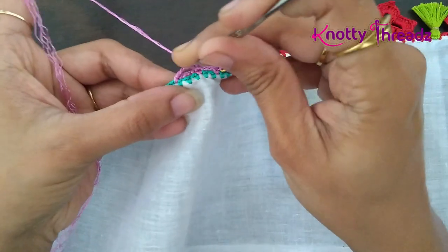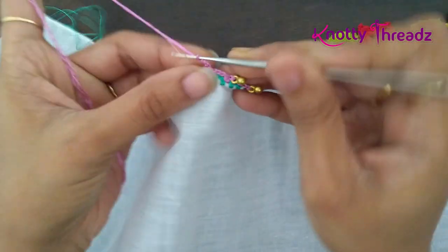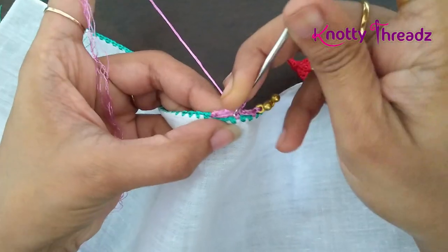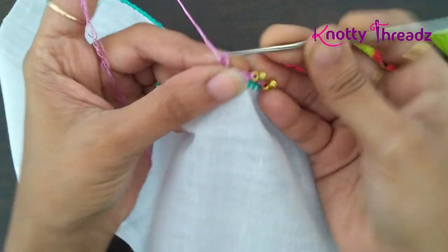Now in this loop of four chains I'll hold both sides together and work ten double crochets.